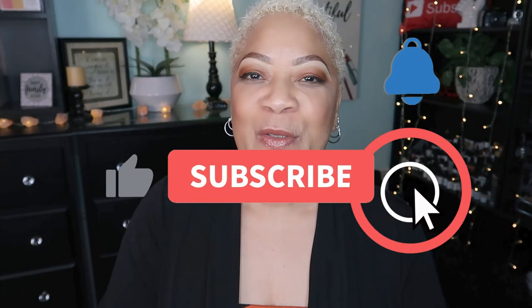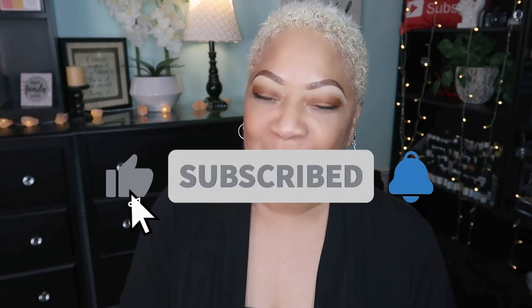Hey, beautiful babes, your girl Sweet Angel. So glad you clicked on this video and I want you to stick and stay. If you have not subscribed to the channel, go ahead and do that right now. Hit the post notification bell and you'll be in the know the next time I got an upload for you.